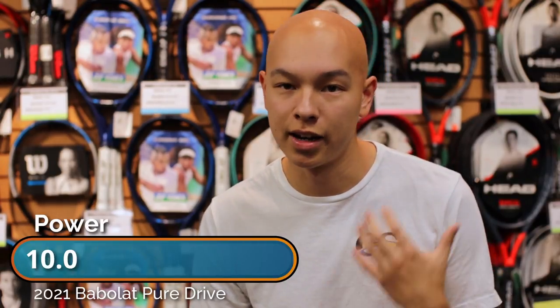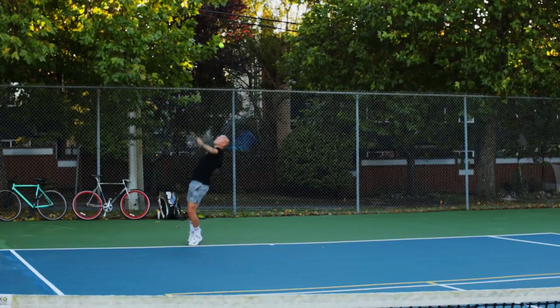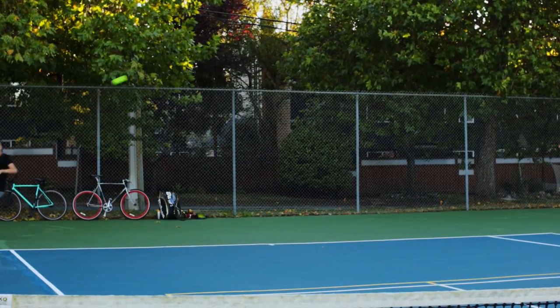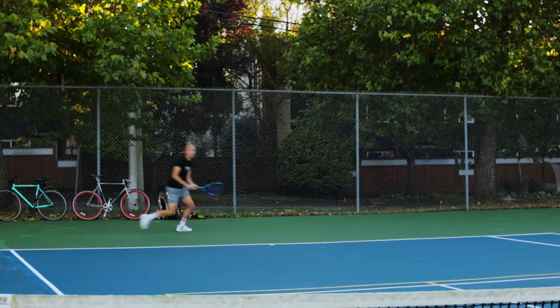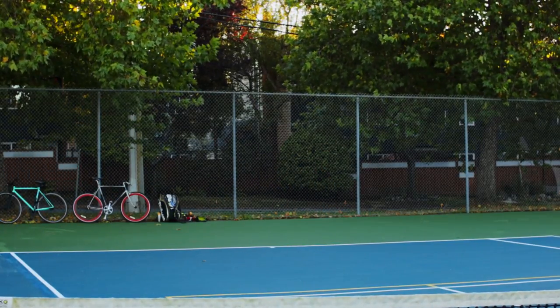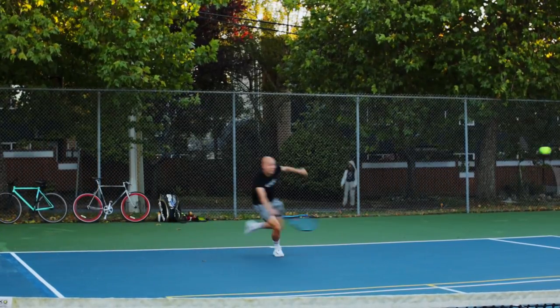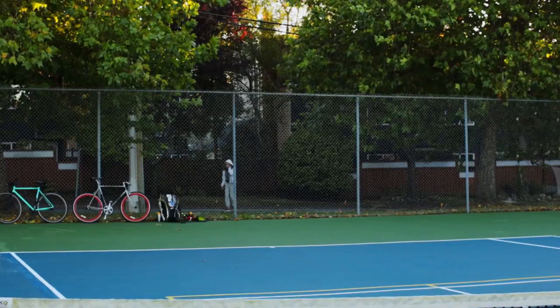The Pure Drive really made its name for being a very powerful racket, and here it totally delivers again — it gets a perfect 10 out of 10 for power. It defines the category of what a powerful player's racket is. I found it really forgiving in all areas of the court. A lot of the time I'd get pushed out wide but I had more than enough power to get the ball back deep in the court and save the point.